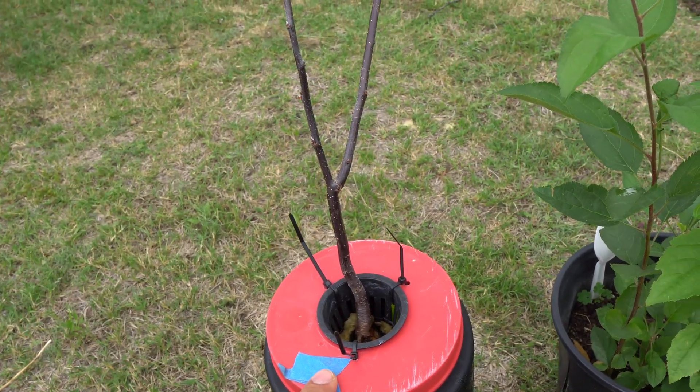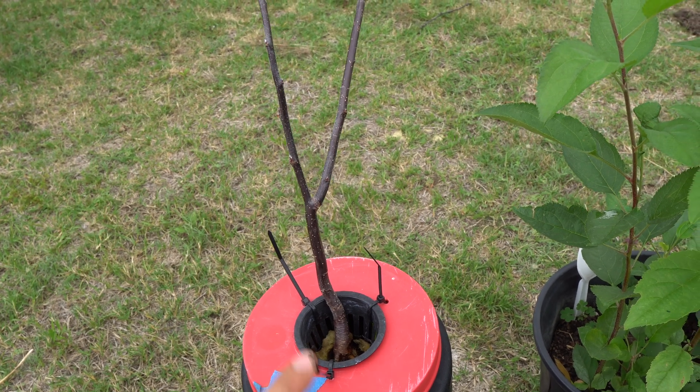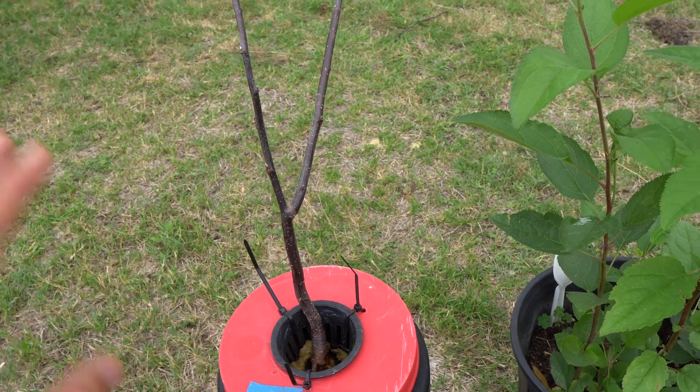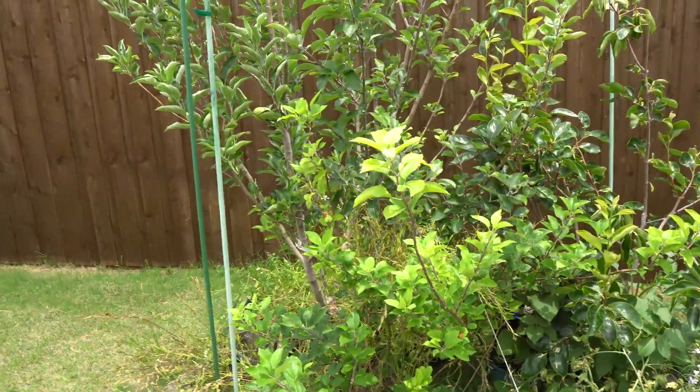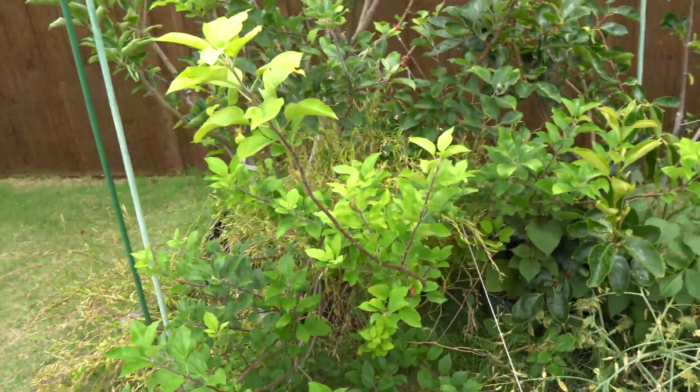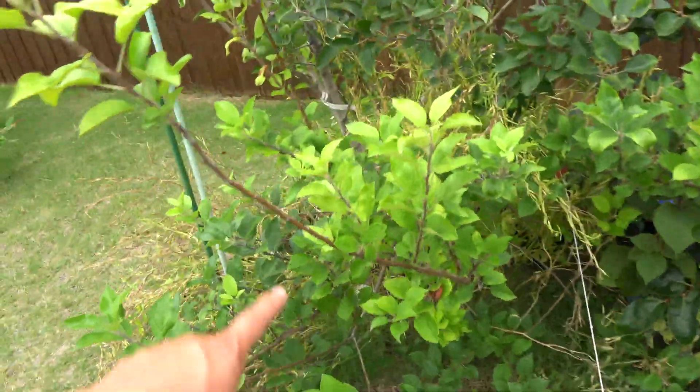I'm going to show you one that I've done already, and you'll be amazed at how fast it grows once you graft it onto a mature tree. Here is my multi-grafted apple tree, and the scion wood that I mentioned earlier is this one right here.